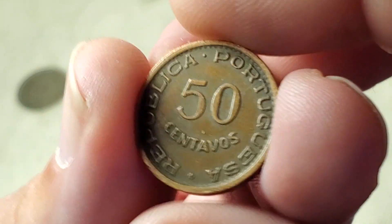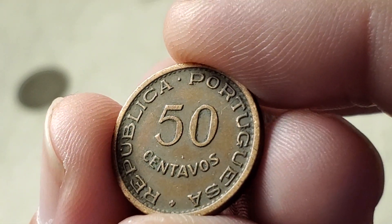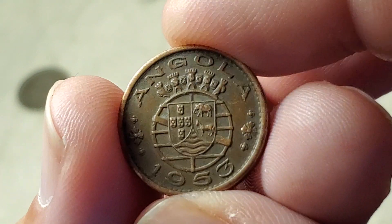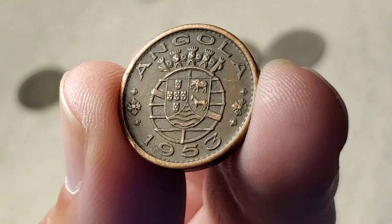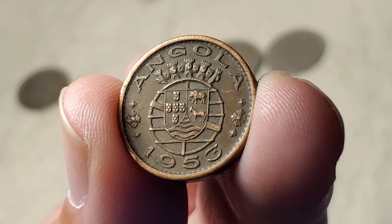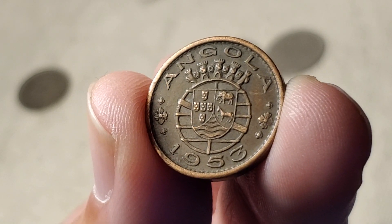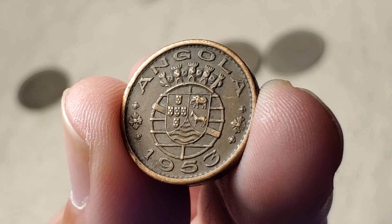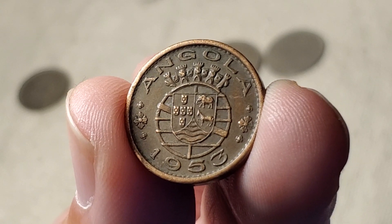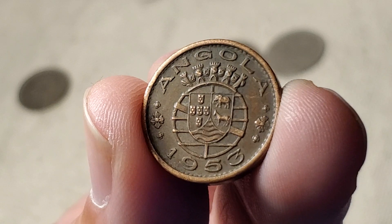Next is a country long controlled by Portugal — this is a 50 centavos coin. Many Portuguese-controlled countries had essentially identical designs; you flip it over and the country name differs, in this case Angola. It might say Angola, Mozambique, or others, but the obverse stays the same. There's an older version that says Colony of Angola — a one-year commemorative. I believe this is the first year this Angolan coin was made, though in 1974 for one year only it was made in copper-nickel instead of bronze. This one is KM75.